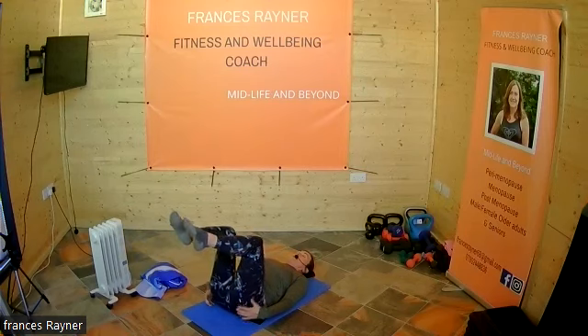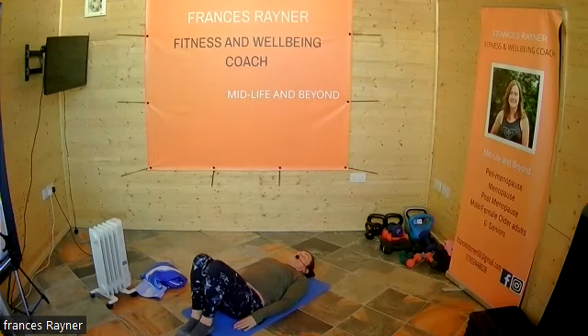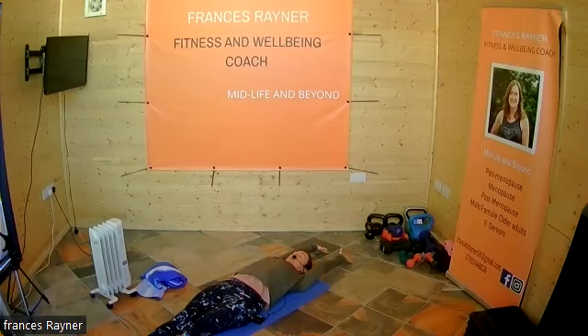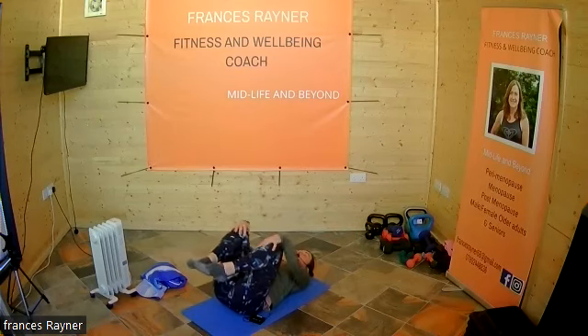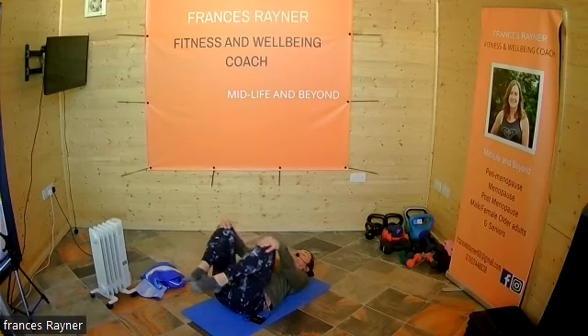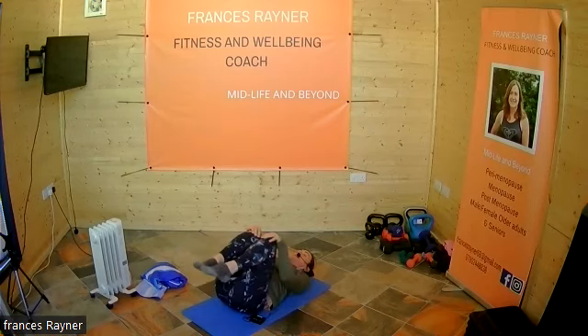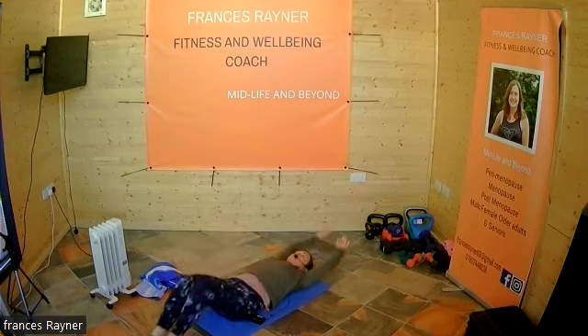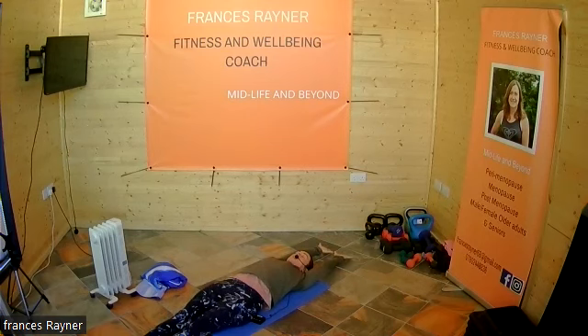Squeeze in, then bring those legs down. We're going to push those legs away and put arms above our head — just have a little stretch. Then come back, bring those legs up, put our hands on our knees, drop those legs out, and circle those knees around in nice big circles. You can then repeat those exercises again, finishing off with a nice big stretch.